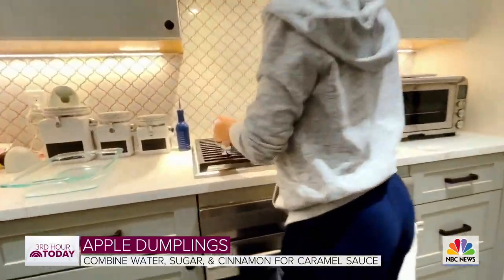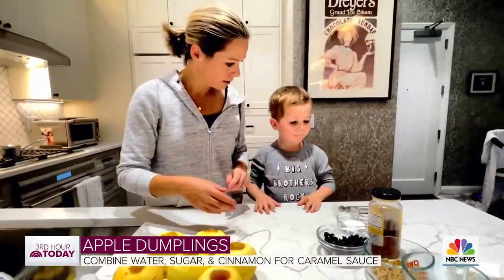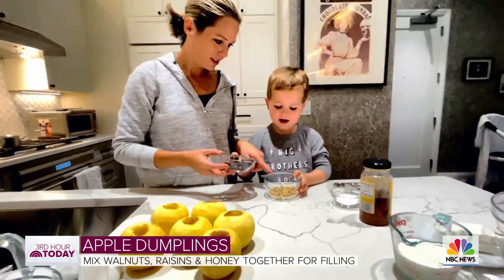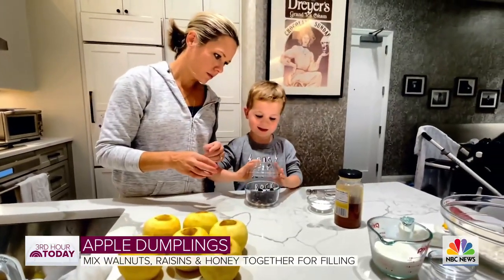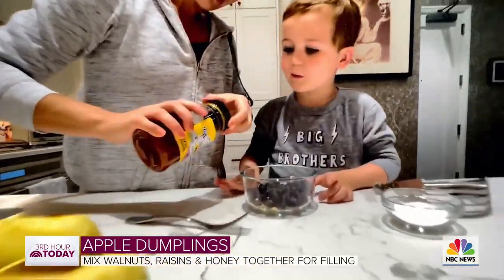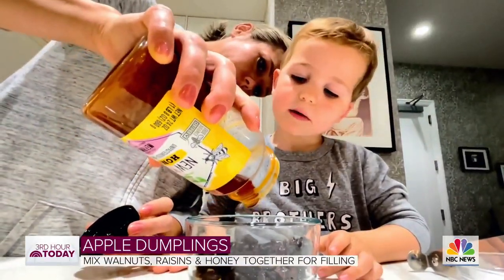We still have some things to do. You ready to make a filling? What do you think those are? Walnuts. And those? Raisins. I'm going to add a tablespoon of honey. This is going to be our filling for the apples.